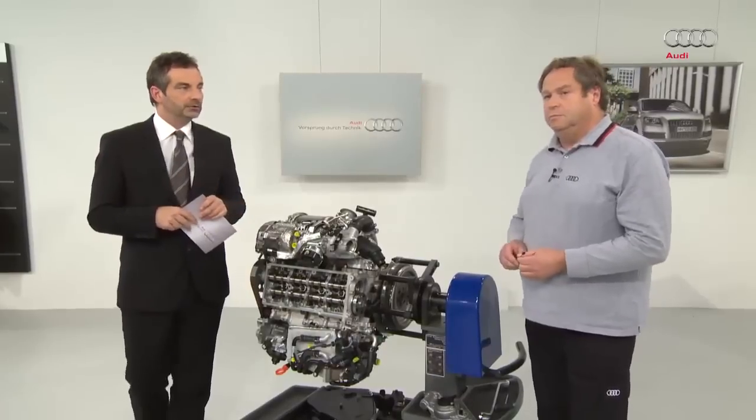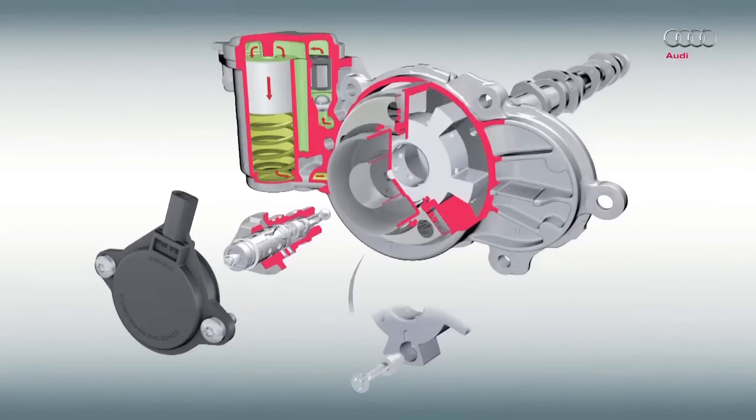We have a diagram that illustrates this concept. You can see the solenoid valve at the front with the control valve behind. The camshaft adjuster is located near the rotor as a swivel motor. You can also see the accumulator, the piston and the compression spring.